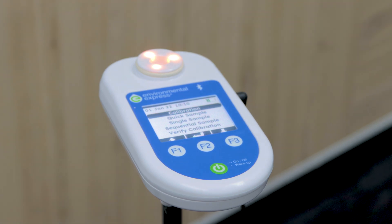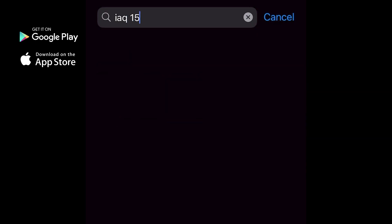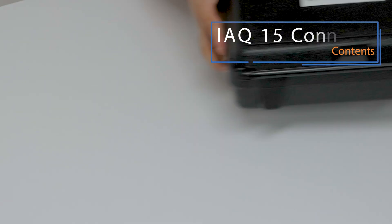It is also the only sampling pump to feature calibration verification and accuracy at 15 litres per minute. Record sample results accurately by using the iQ15 app to receive test results.